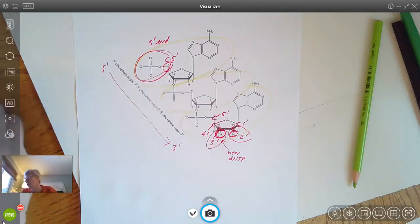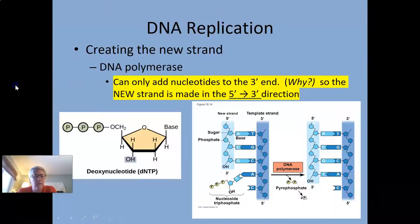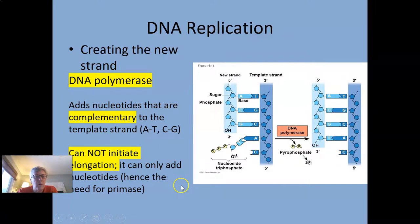The strand runs five prime to three prime. When drawing replication forks, I strongly suggest you label your ends. Here's that three prime carbon with the OH on it, so new nucleotides get added to the three prime end. The really critical point: new strands are always made in the five prime to three prime direction, because new nucleotides are always added to that three prime end due to the OH group.